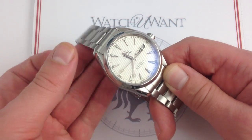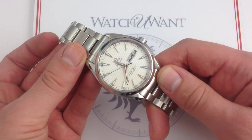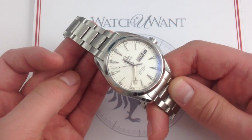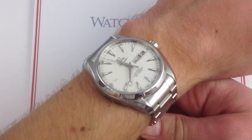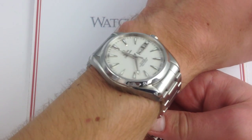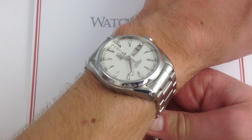And if you like seeing watch showcases, views, and reviews on our YouTube channel, subscribe to our channel Watch You Want Inc on YouTube. Now you can see on the wrist, the Omega Seamaster Aqua Terra Annual Calendar, 43mm in stainless steel, is the dress-oriented member of the Seamaster family.